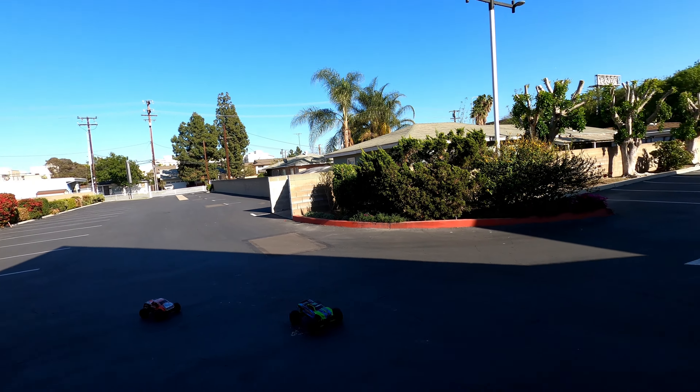Yeah, it's good in the sand. Oh yeah, it rips dude, it's crazy in the sand. Can you do berms for days?